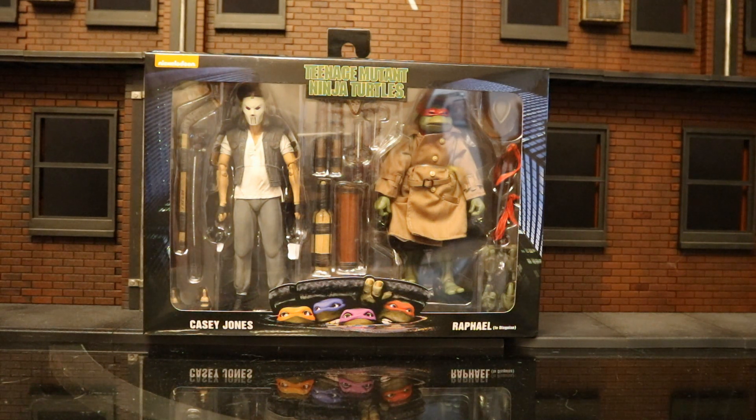Now that I have this set checked off my list, I have everything from this film that I'm looking for, at least caught up so far. Now that we've got confirmation they're making an April figure, it's going to be great — we're going to have all the heroes from this film.